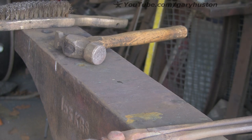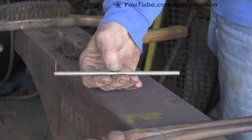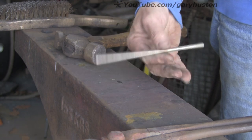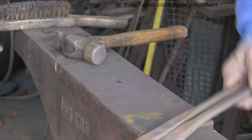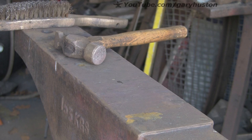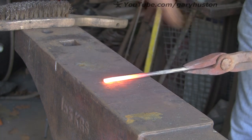I decided to make this penannular brooch to go with the barrette set I made a couple of days ago. I'm going to start with the same steel — quarter inch stainless, seven and a half inches long. Let's get it in the fire, get it warm. We're just going to put points on either end, very similar to the points we put on the other job.